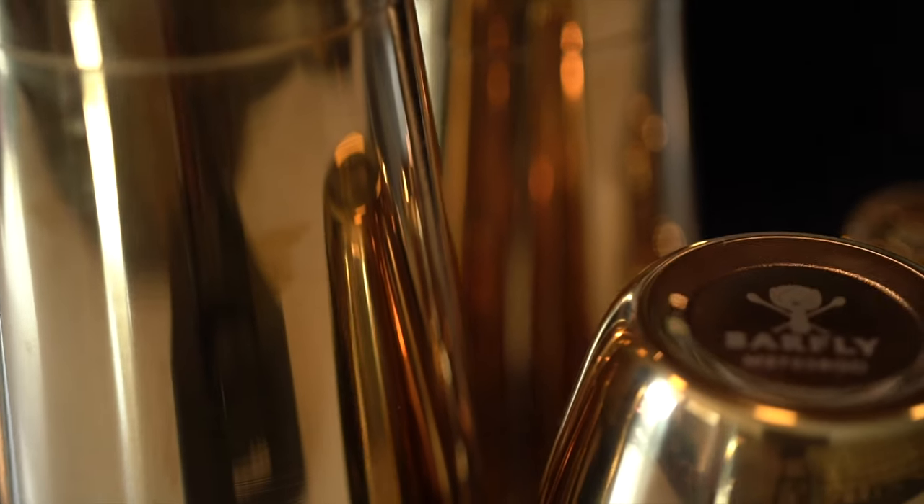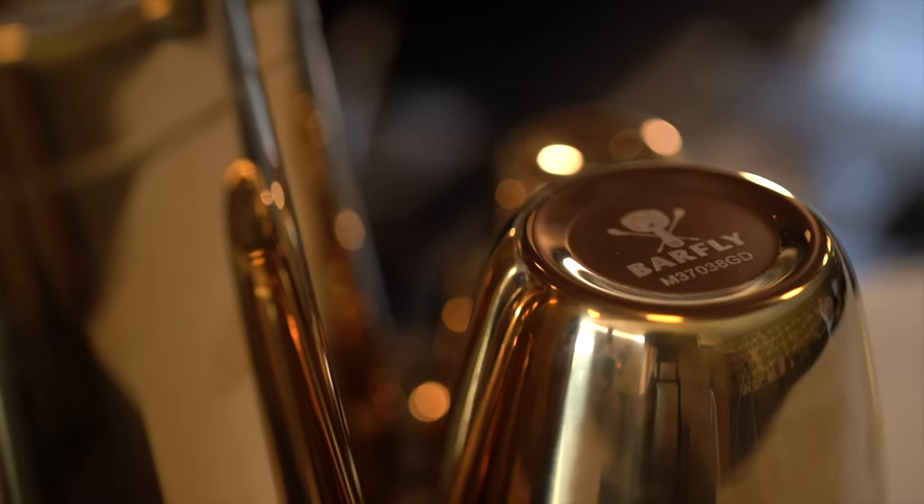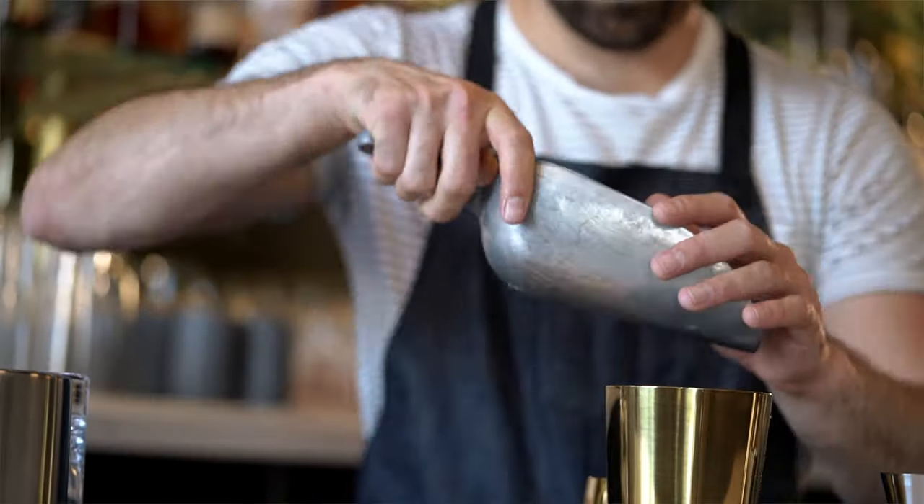We definitely prefer having a minimalistic bar top, which means that we're very selective with the tools we have on top of the bar. The products from Barfly are absolutely beautiful, they match our aesthetic perfectly, but most importantly they are highly functional.